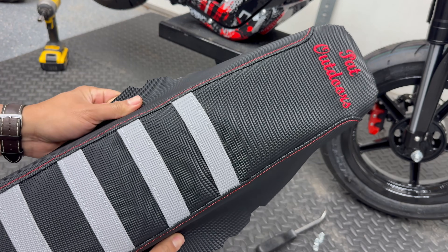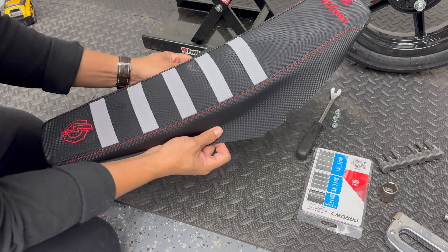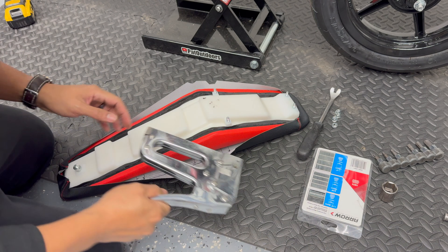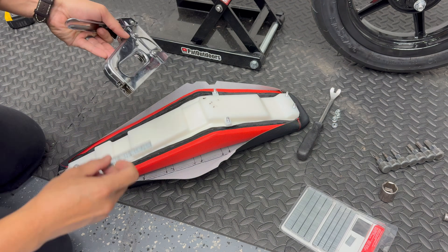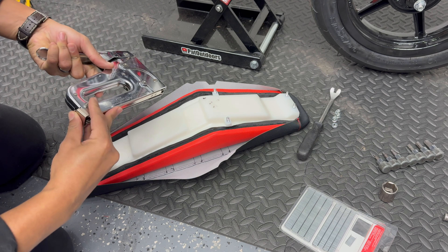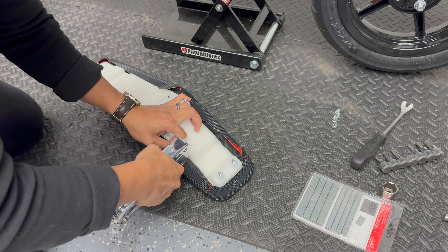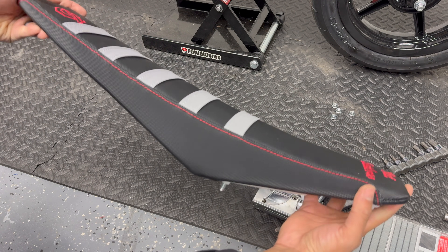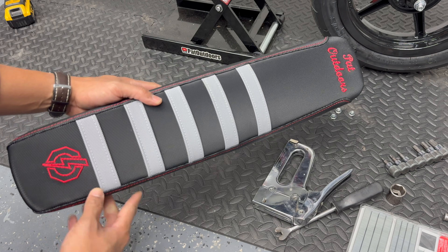They allow you to pick out whatever color combo you want along with the stitching, whatever logo you want on there — you can go with this gripper material or they also offer leather and other options. Since the seat cover is already custom fit for whatever bike you order it for, the install is very simple: you pretty much just put it over your stock seat and staple it in place. I just use a manual stapler with some shallow 250 staples. Here's a closer look at the cover installed on the factory seat — considering I'm not a professional by any means, I think it looks pretty clean.